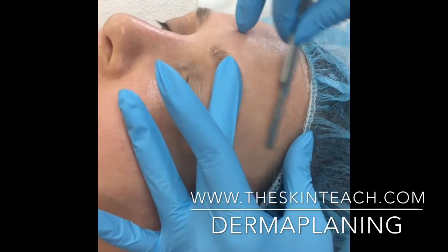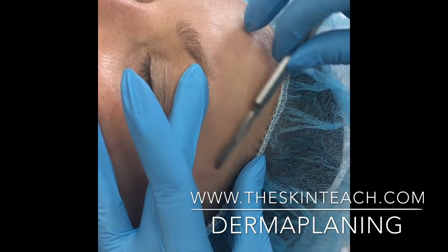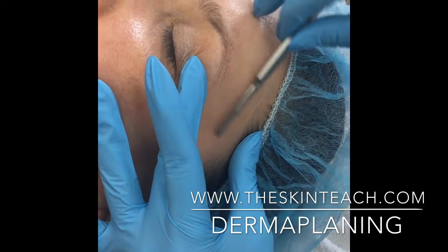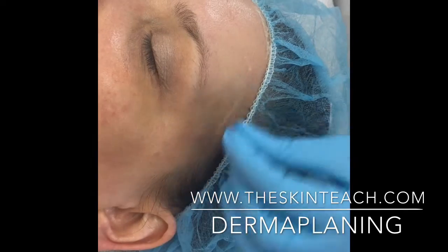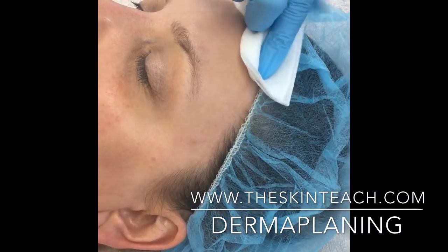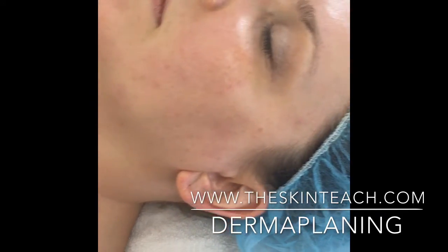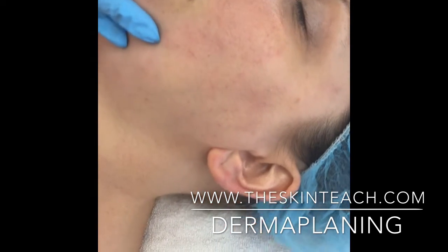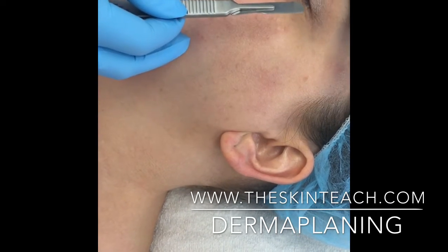Don't be afraid to get your client to turn their face how you need them to so that you can safely and effectively complete your dermaplaning. So now we're going to move to doing the cheeks. I'm going to stand on the right-hand side of my client because I am right-handed. That means that the handle of my blade is not going to be affected by her brow bone.